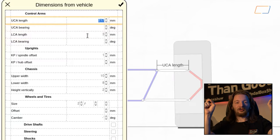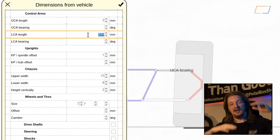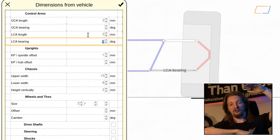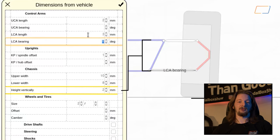Everything else beyond the upright measurements is nice simple measurements. The chassis ones especially are really easy. All you need to measure is the width — the distance between the two upper control arm links on the chassis, the distance between the two lower control arm links on the chassis, and then how far apart they are vertically. So you might have something like 800mm apart, 700mm apart, and 300 or 400mm of vertical spacing, for example.